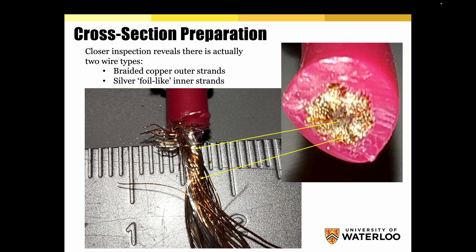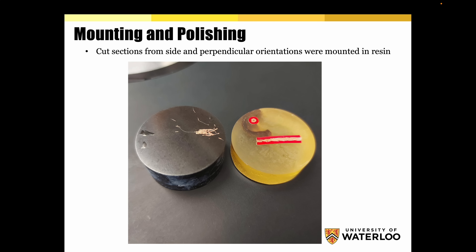Here they started to strip the wire, and we can see different types of conductor inside. Closer inspection reveals there are actually two wire types: braided copper outer strands, and silver foil-like inner strands. They then cut a few parts and started to prepare everything, completely flattening out the conductors and wires.